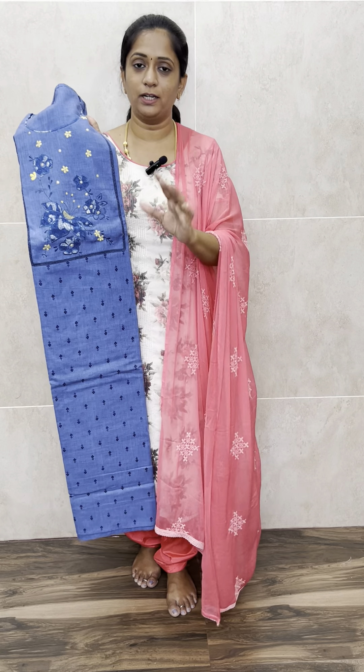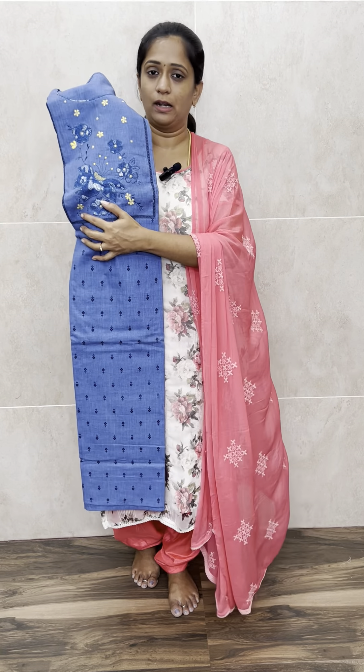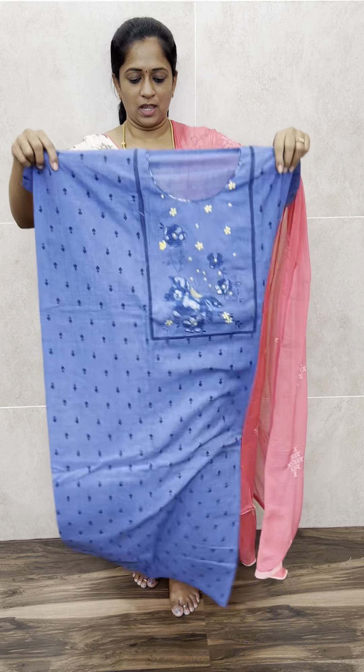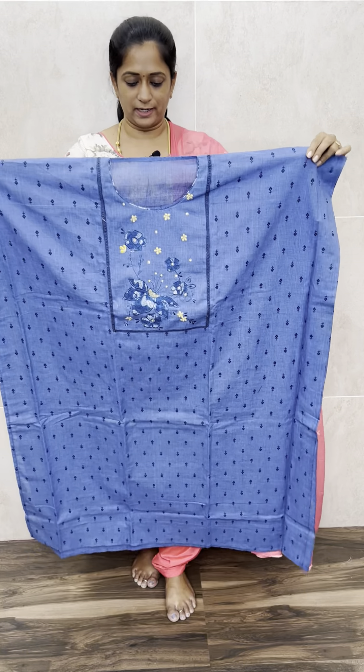Let me start with the very beautiful denim cotton set. The fabric is soft denim cotton. We have got two colors — one is dark denim blue and the next is light denim blue. The fabric is very soft and very comfortable.